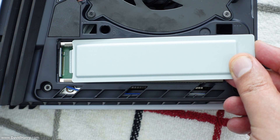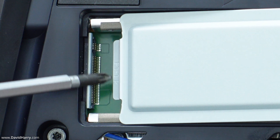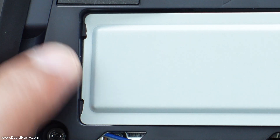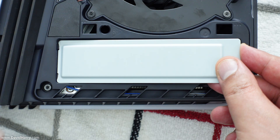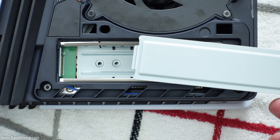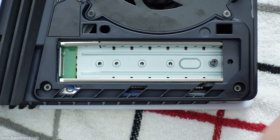As we can see, there's a little lip at the end of the plate which slides into a groove in the case of the PS5 Pro, and that's exactly how we're going to put it back in shortly. Just remove that plate and put it somewhere safe.